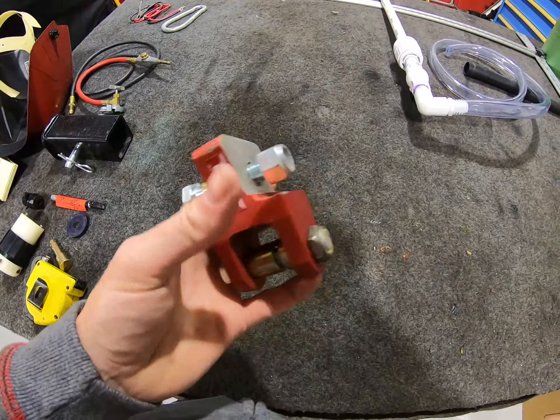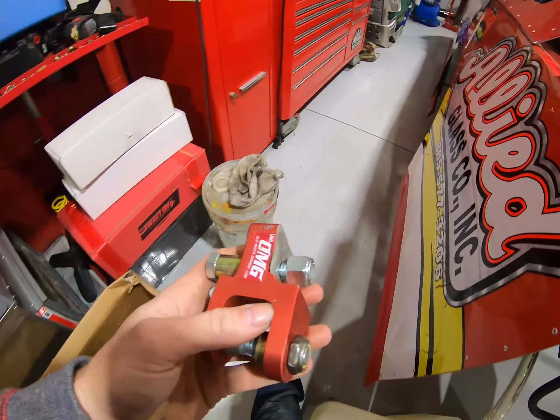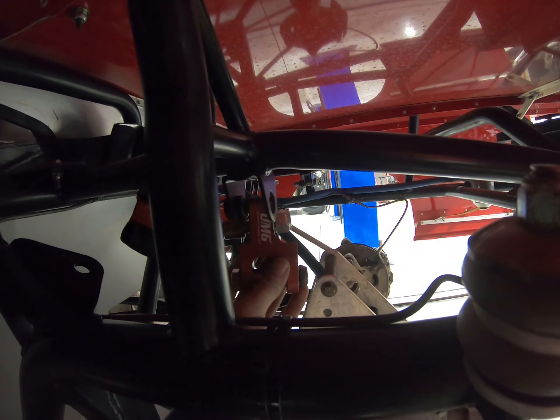And this is what a drop bracket looks like. This goes up in your shock mount right here. It helps give you a little extra travel in your shocks. In this car, we have to run it.